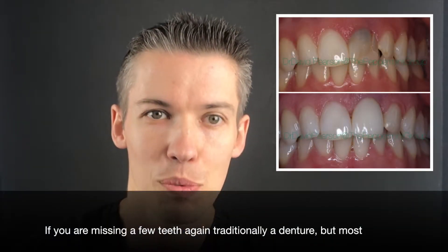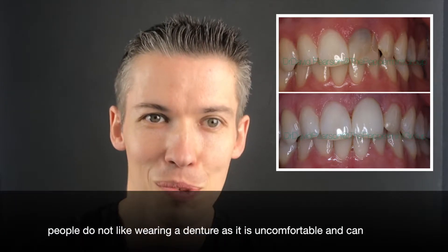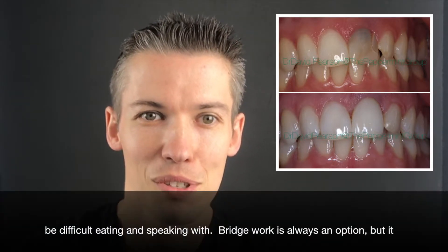If you're missing a few teeth, traditionally a denture is an option, but most people don't like wearing a denture — it's uncomfortable and you can have difficulty eating and speaking with it.